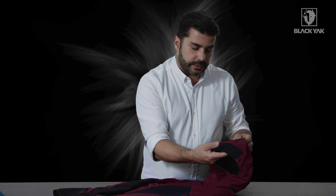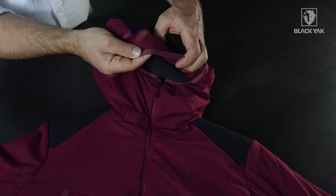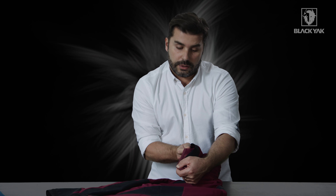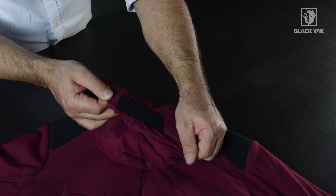We've got this really nice technical hood system here with this very cleanly built-in peak. We've got also a very nice elasticated windfang on the inside here with a Black Yak tonal branding on the edge binding. If you flip the hood over quickly, we've got this really nice elastication here just to make sure that that hood, when it's up, actually goes with you and moves with you.